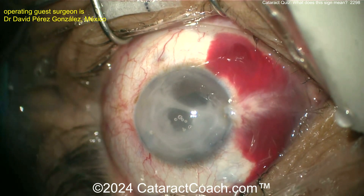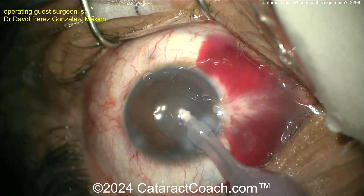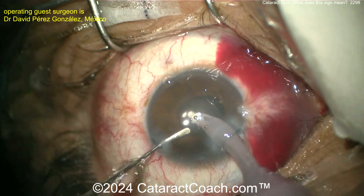I-probe one more time, and again I'd love some triamcinolone in the eye just to visualize the vitreous. No vitreous prolapse at this point. Looks pretty good.